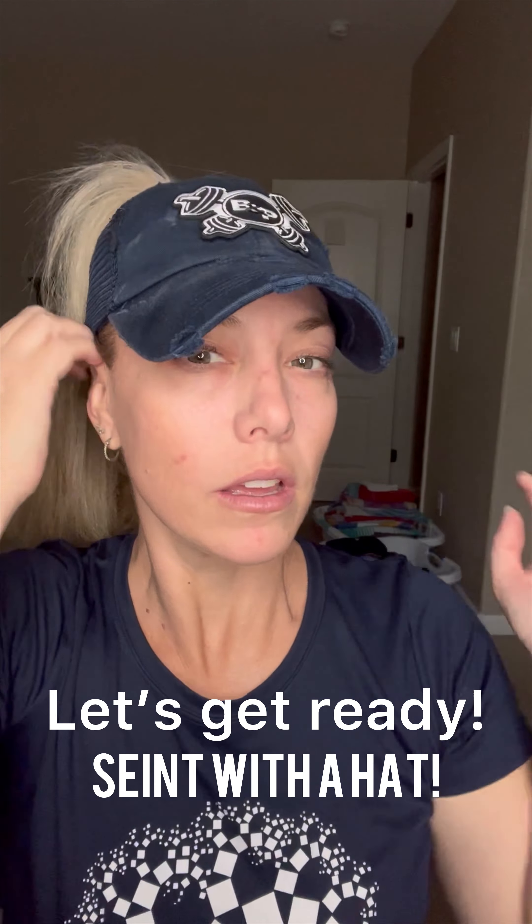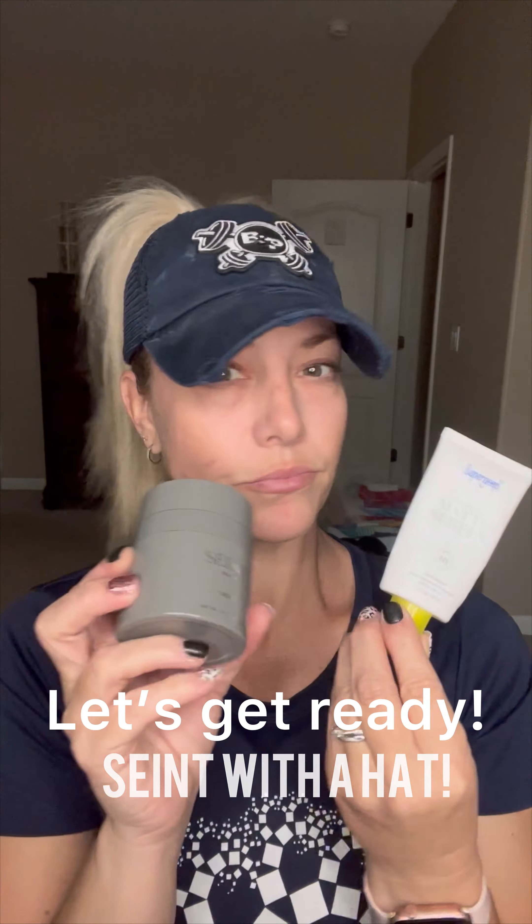Well, wearing a hat again, let's do this. I'm gonna, Brittany Parker, I'm gonna get ready with my Saint Cream Foundation.